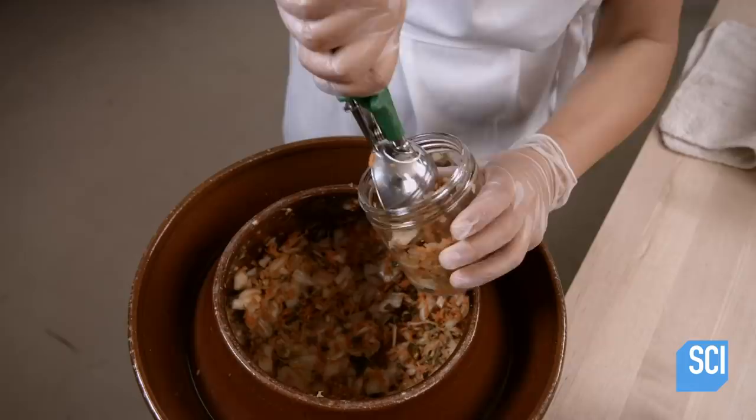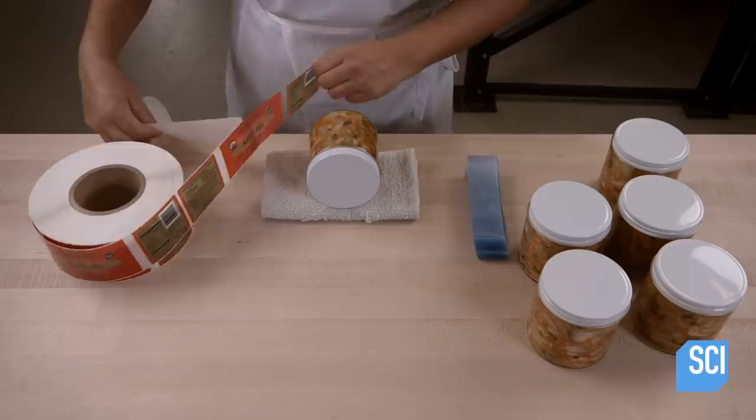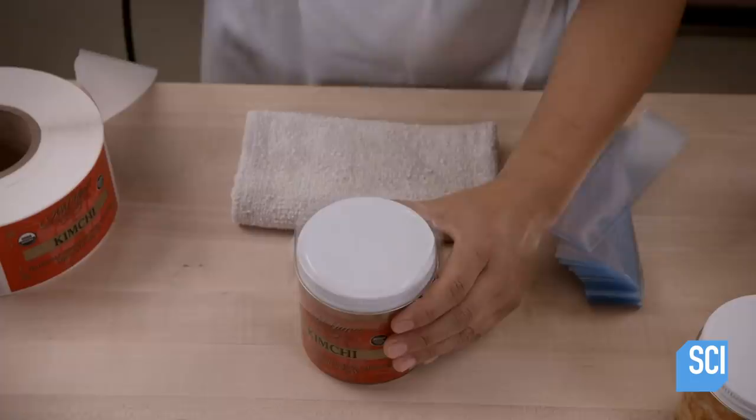One day later, the kimchi is sufficiently fermented. It is now a living food full of good bacteria. A worker packs the kimchi into jars and weighs each container to confirm the amount is correct. The jars must be completely full, with no air space between the kimchi and the lids that could compromise its shelf life. She labels the jars and shrink wraps a plastic collar around the lids. Once refrigerated, kimchi can last for up to 14 months — well preserved, it's practically always ready to be served.